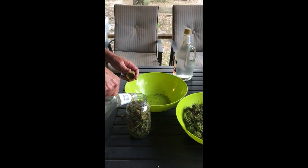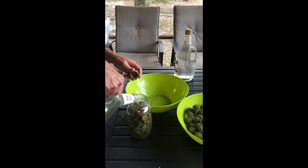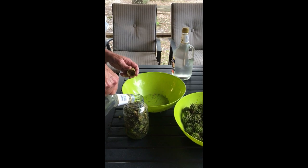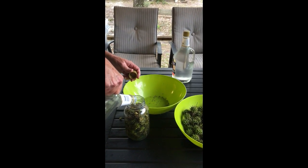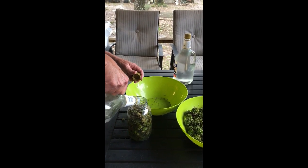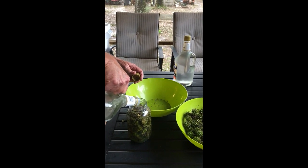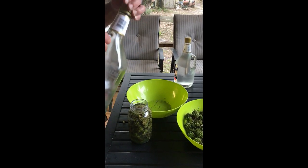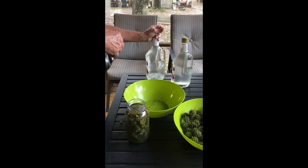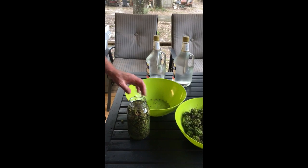I'm going to fill this up and cover the top of the balls, then we're going to let it sit for about six or eight weeks. We'll strain it off and bottle it up into some little dropper bottles. Anytime you're doing something like this, you want to keep it out of the sunshine in a cool dark place. We'll check back and see how it is then.